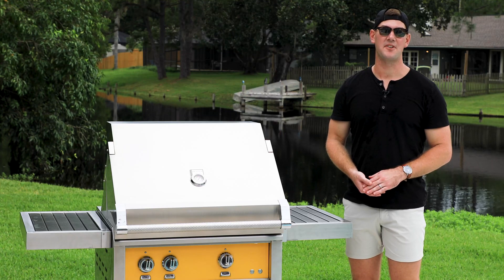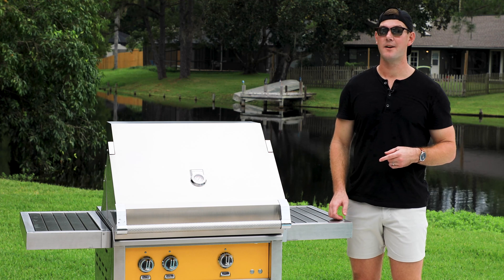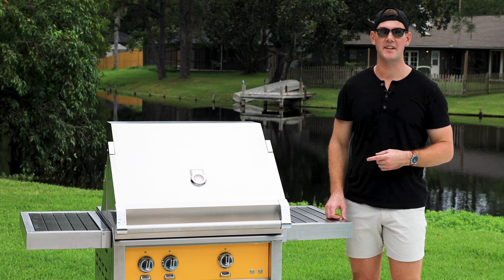Hey, it's Sam. Welcome back to the Just Grill and Outdoor Living channel. I have a Heston Outdoor Gas Grill with me, and today we're going to be talking about what makes this product top of the line.